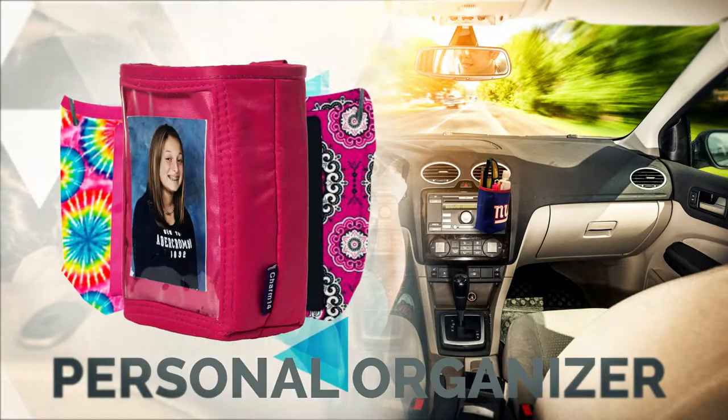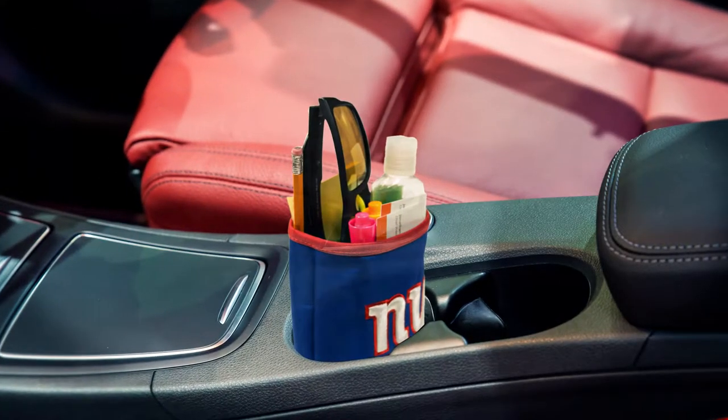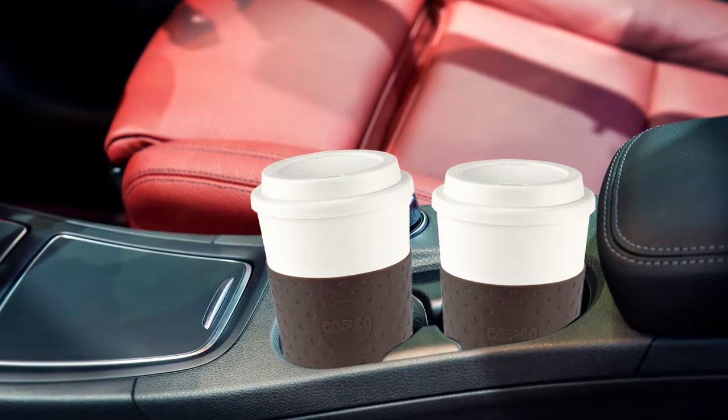Introducing the Personal Organizer from Charm 14. Keep your pens and other office supplies organized on your desk or in the car, use it to free up the cup holder for what it was really meant for.